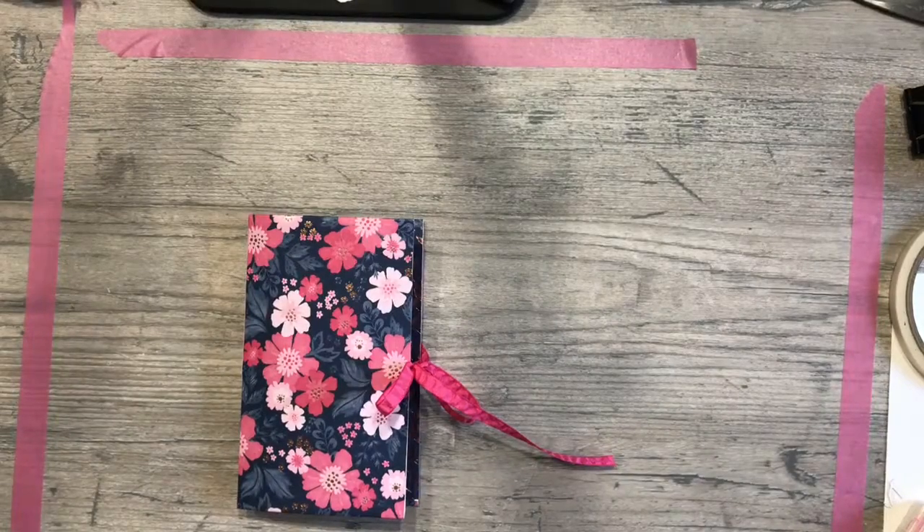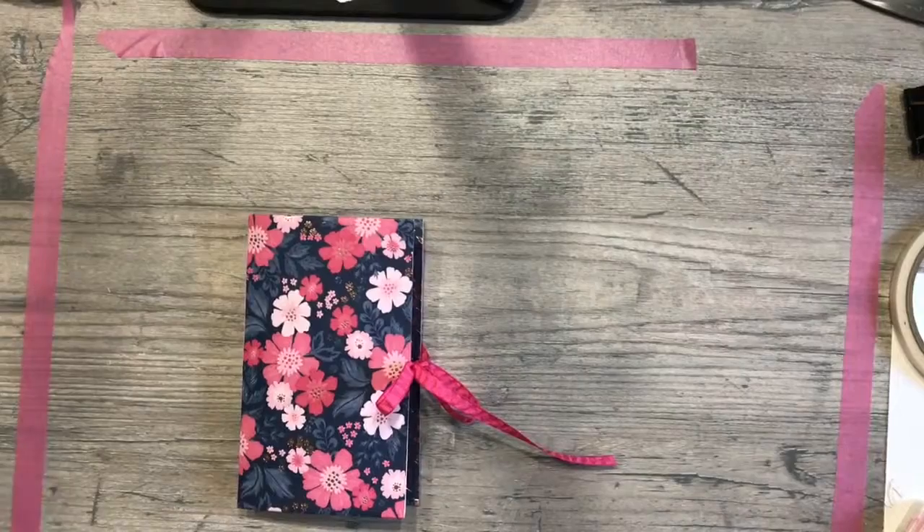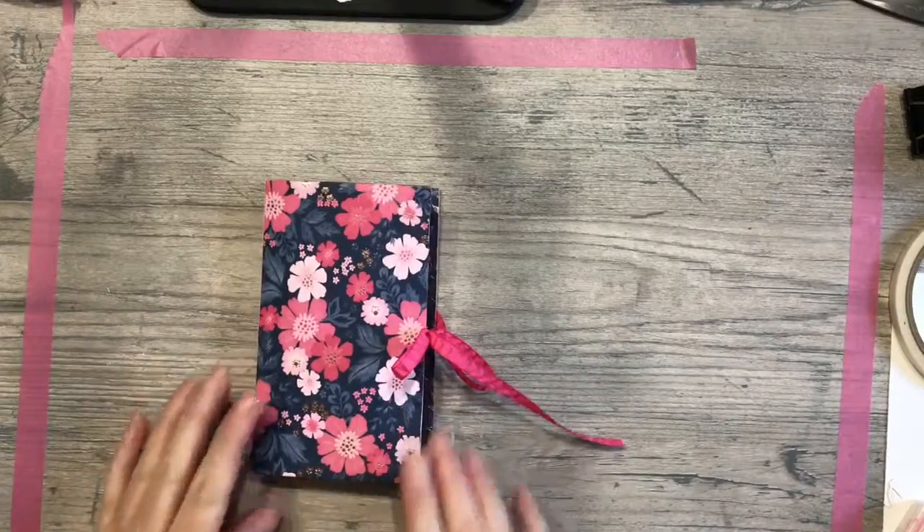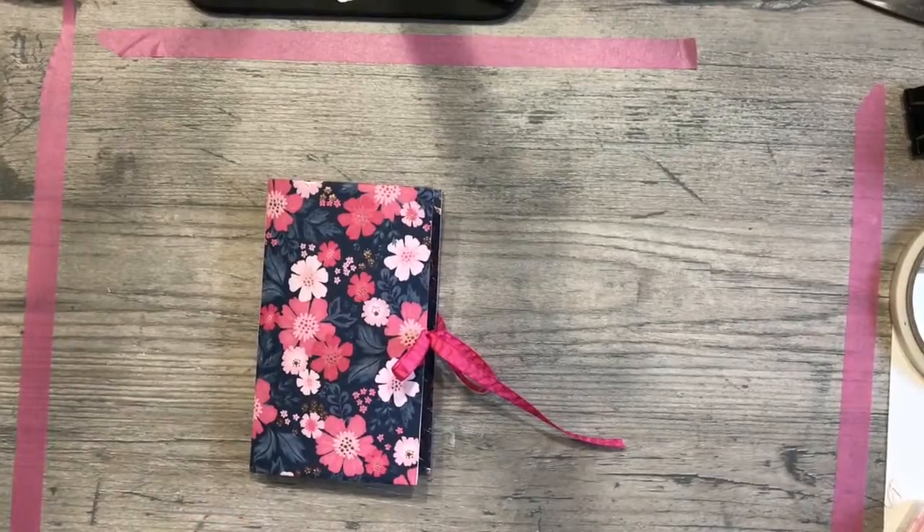Good morning, Creative Stampers. This is Kelly. Welcome to my studio. Today we are on part two of the Everything is Rosy medley.